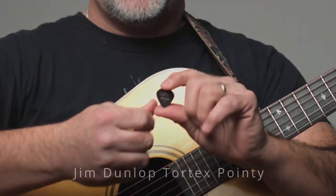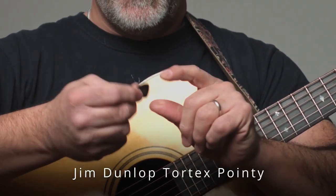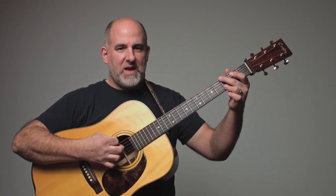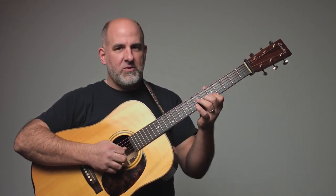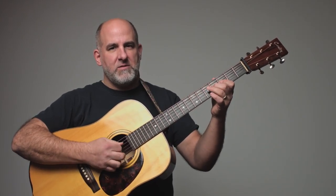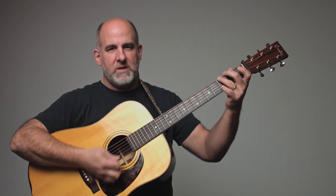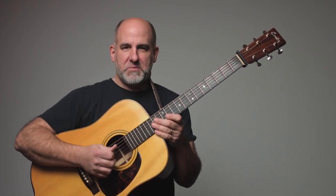We have a Tortex — Jim Dunlop used to make this, I'm not sure if they still do — but it's a really cool, really pointy pick that's supposed to represent tortoiseshell and replicate that. It's also good for single-note stuff and it's a pretty bright-sounding pick.